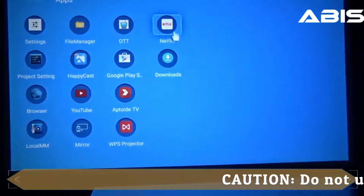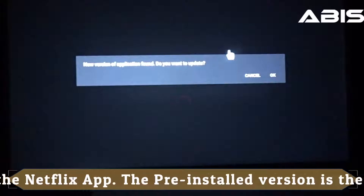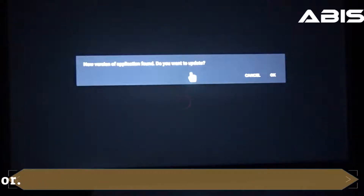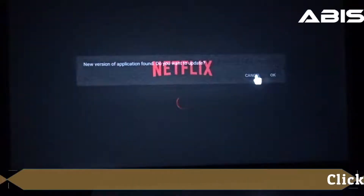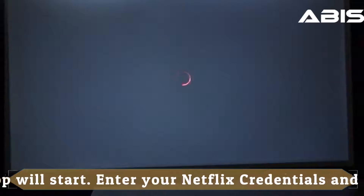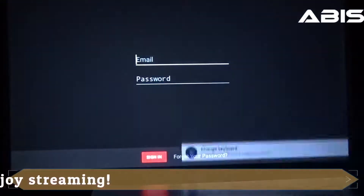Please note, as you open the Netflix app it will ask you to update the Netflix app. Make sure you strictly do not click OK or update the app. The current version installed on the projector is optimized to work with this projector. Click cancel and enter the login credentials of your Netflix account. You're all set. Just remember, do not update the Netflix app when it asks you to.